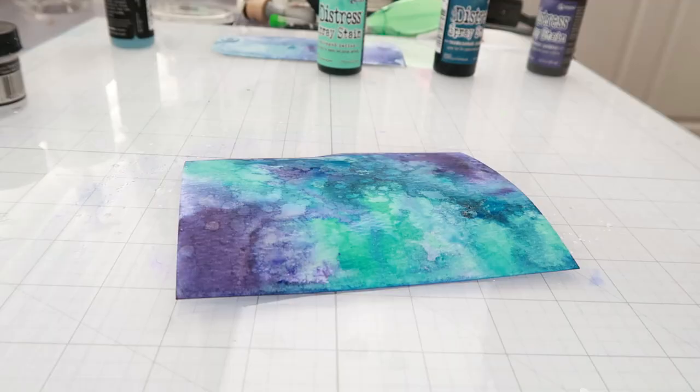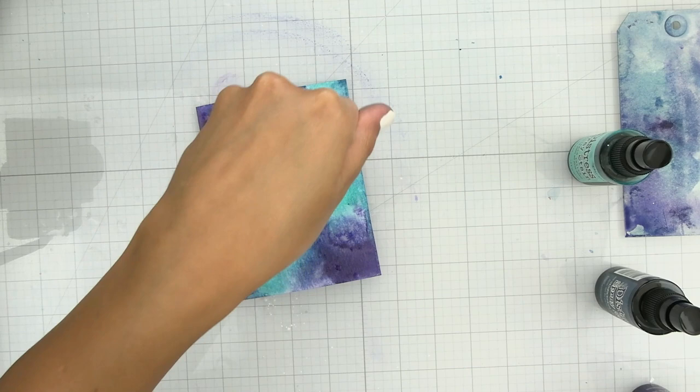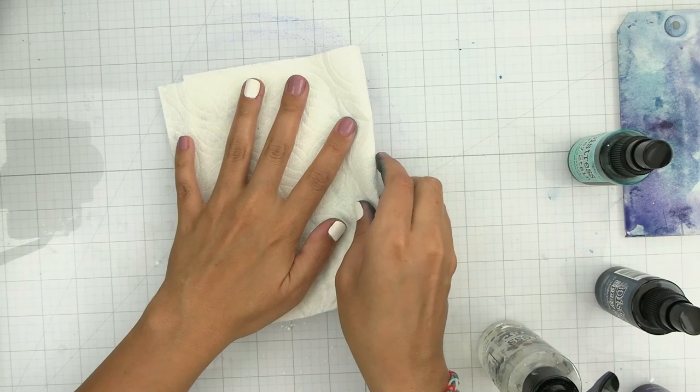Once the background is completely dry, I'm going to start adding the water splatters, and this is going to give a lot of interest and depth to the background. I'm going to pick up any excess water with a paper towel and keep the background wet so I can run it through my die cut machine with a 3D embossing folder.